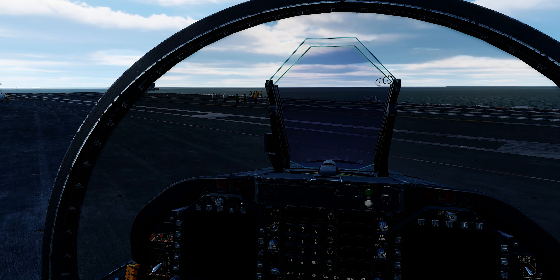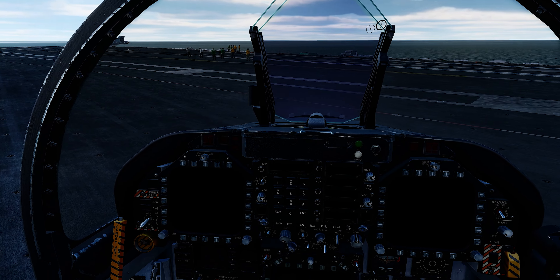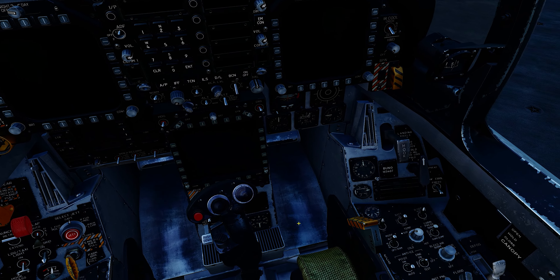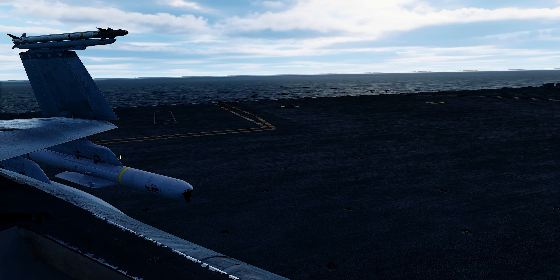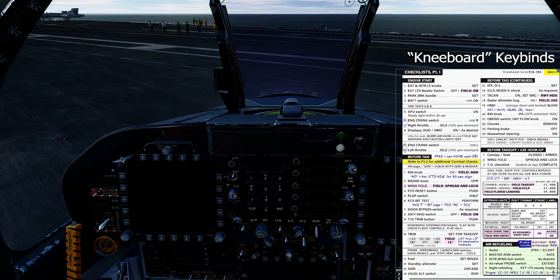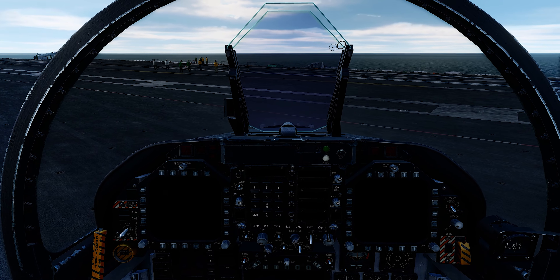Cold and dark in an F-18 Hornet on the deck of a supercarrier. The first things we're going to want to look at is that our master switch is in the safe position, our ejection seat is in the safe position, parking brake is on, and our wings are folded back. We go ahead and bring up our knee pad, cycle through a page — you can see we have our checklist. So we'll follow along and start it up.